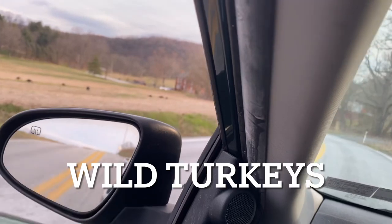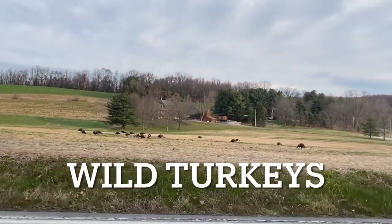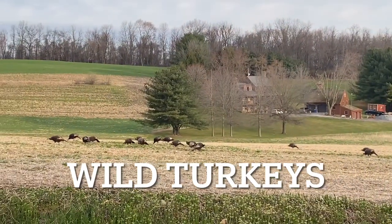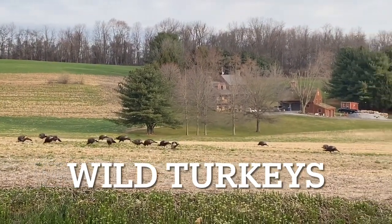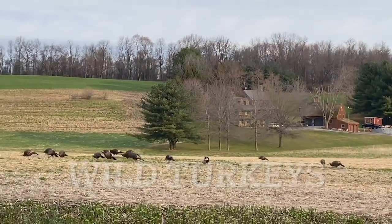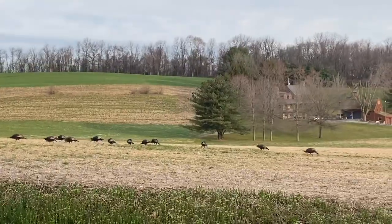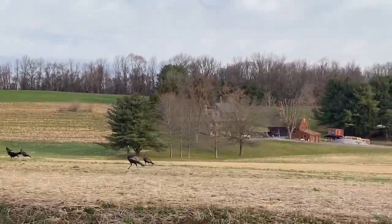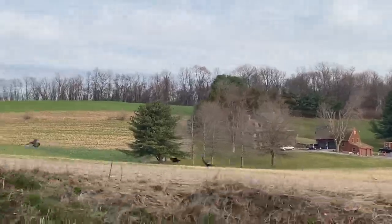Holy — wild turkeys! Look at all these wild turkeys — got to be at least 20. There's at least 20 wild turkeys in this field. Cool to see.